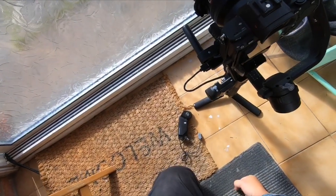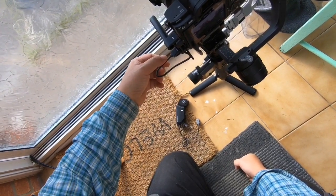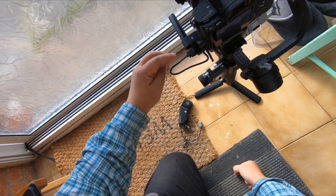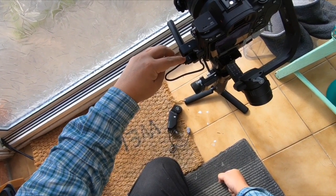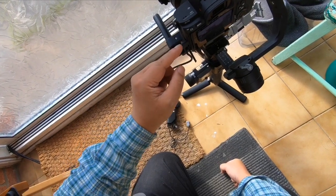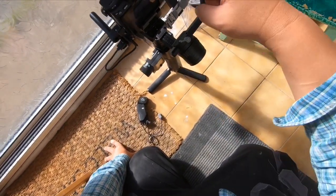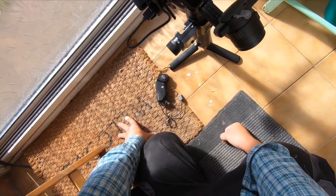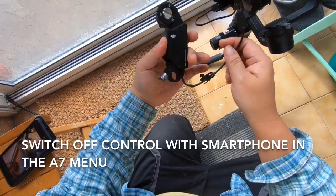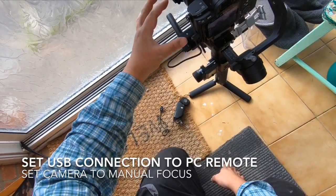I bought the standard kit, the original package of the Ronin S, and it came with this MCC-C connector — a USB-C type connector. I connected it to the camera, turned the gimbal on first, then the camera last, and it seems to be working. To make sure it works, I disconnected the focus motors, took them off altogether, and rebalanced the gimbal.